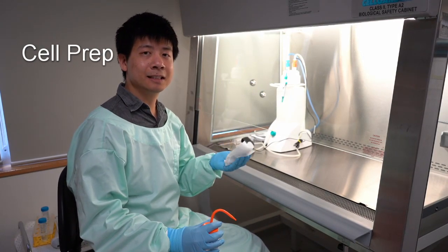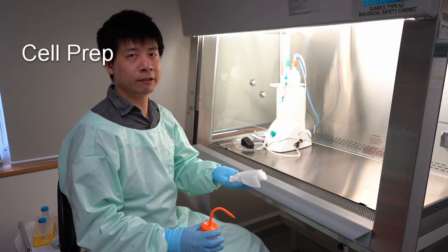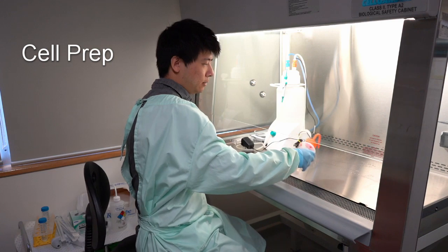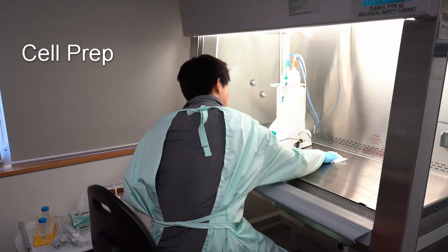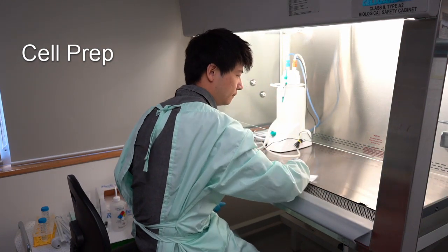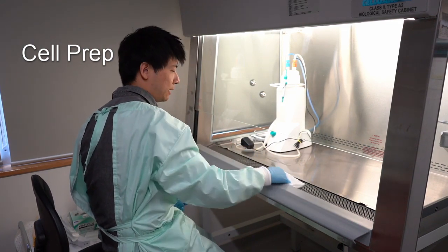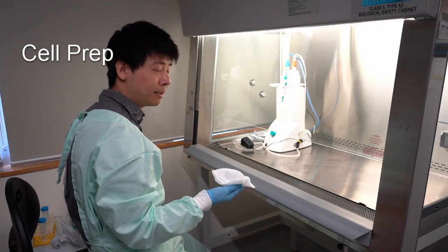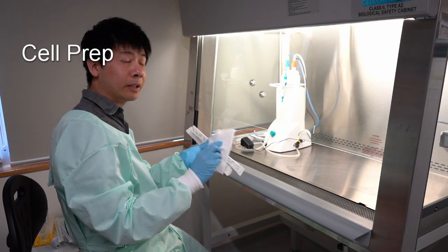The biosafety cabinet provides a sterile environment. Therefore, anything we bring in and out of the cabinet needs to be sterile. The first step before starting is to sterilize the workbench itself by spraying ethanol onto the surface and wiping it down. Once done, we can assume the surface is sterile. Anything brought into the cabinet, such as the pipette, must also be wiped clean with ethanol first.